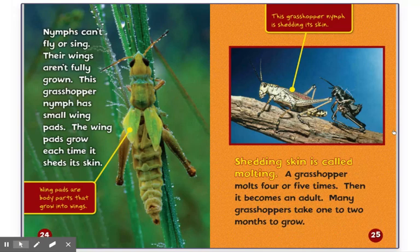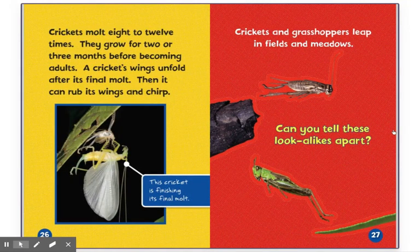Shedding skin is called molting. A grasshopper molts four or five times, then it becomes an adult. Many grasshoppers take one to two months to grow. This grasshopper nymph is shedding its skin. Crickets molt eight to twelve times. They grow for two or three months before becoming adults. A cricket's wings unfold after its final molt. Then it can rub its wings and chirp. This cricket is finishing its final molt.